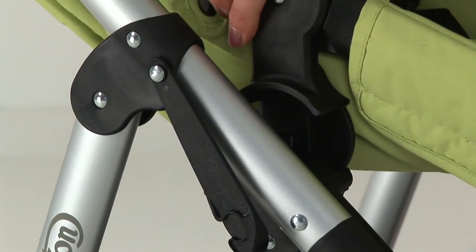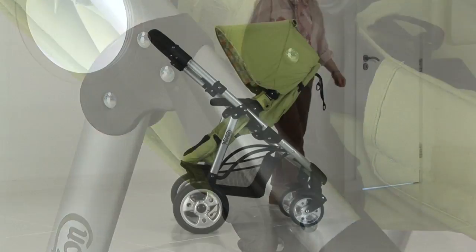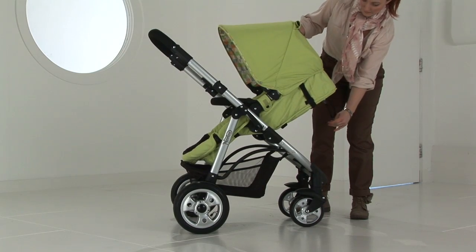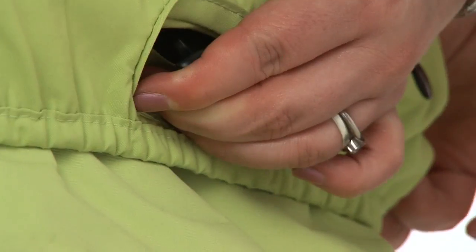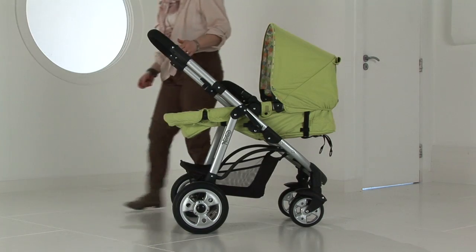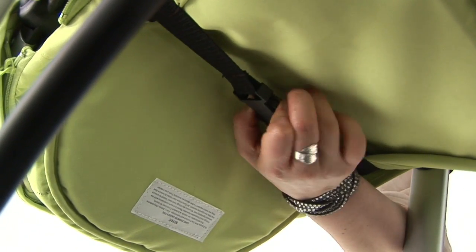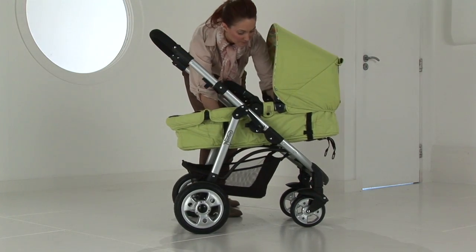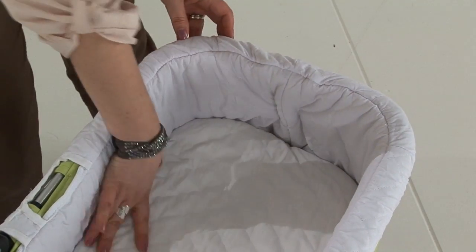Attach the seat unit with the adapters by locating into the chassis mouldings. To recline the seat unit, firstly pull the short strap at the back of the seat unit, then press the button at the top of the seat unit and recline the seat unit all the way back. On the underside of the seat unit there is a clasp. Disengage this clasp and your seat unit is now in Caricot mode. Attach the liner and mattress into the seat unit to give you a full Caricot look.